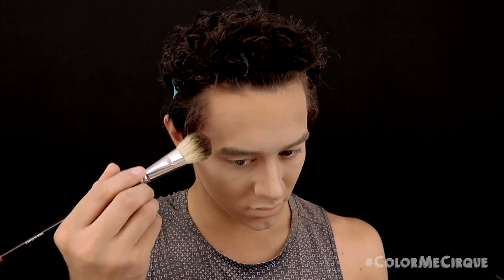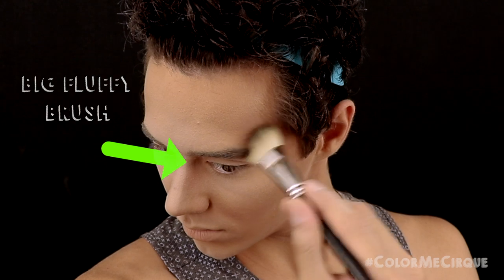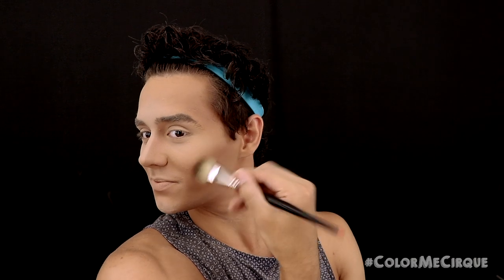Now that we're highlighted, we need to re-deepen those contours. I'm taking a big fluffy brush and a medium-toned brown eyeshadow that matches the cream we used, and going on top of the contouring on my temples. Now that the temples are bronzed, I'm going to redefine the cheek contour. This is a masculine contour, so I'm pulling this shape down towards the edges of the mouth. Once the cheek is done, I'll blend this onto the jawline contour and down onto the neck as well.